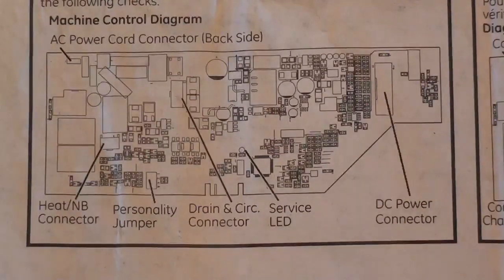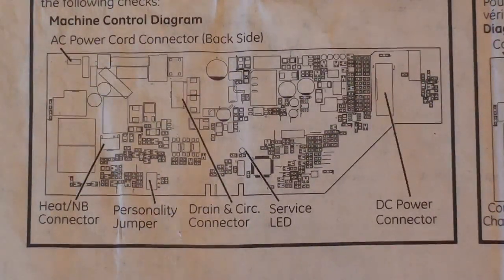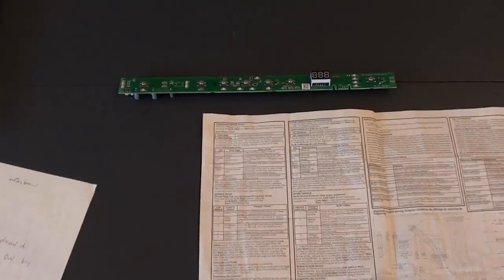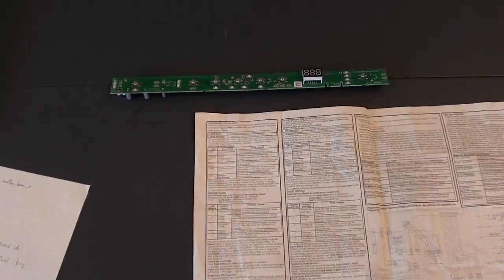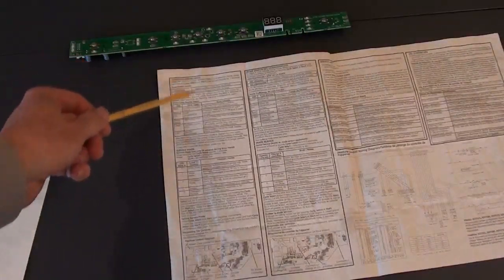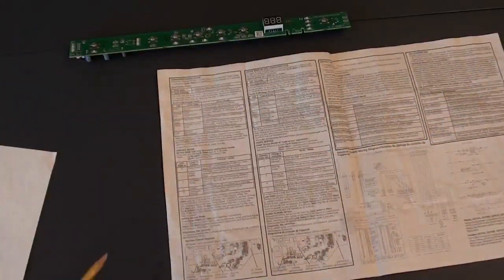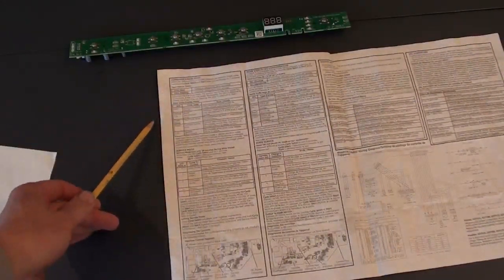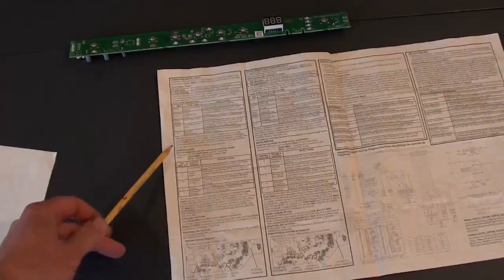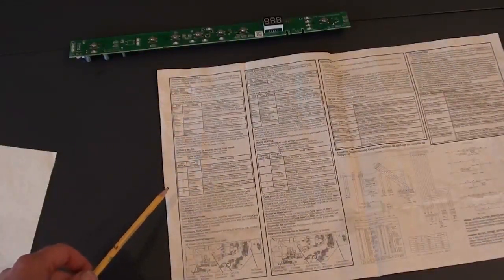That service LED is always flashing, and it flashes between one and eight times. Based on buttons you press and different sequences you try, you can use that information to determine which of your printed circuit boards are bad. This service diagnostic sheet is really key — it should come with your dishwasher. There are two columns of information in English, with sections on using the push buttons to get into consumer error mode and service mode.